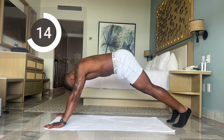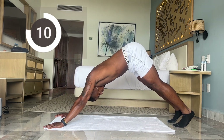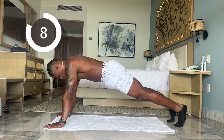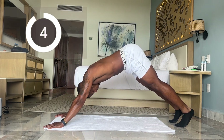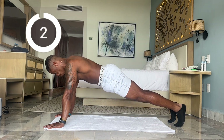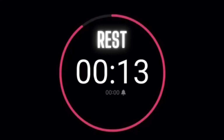Almost there, less than 15 seconds. Whatever you do, make sure you're staying up. Ten more seconds. And time. Now we have another 15-second rest break.